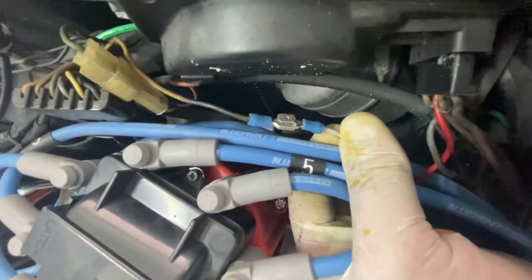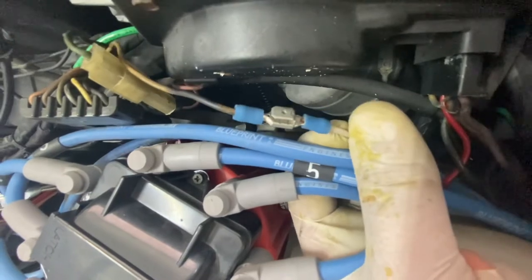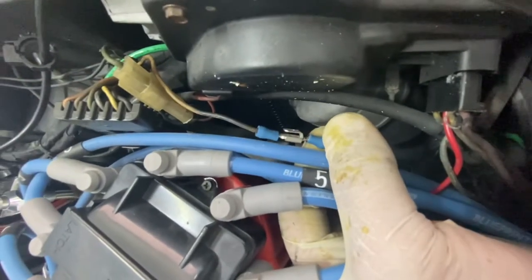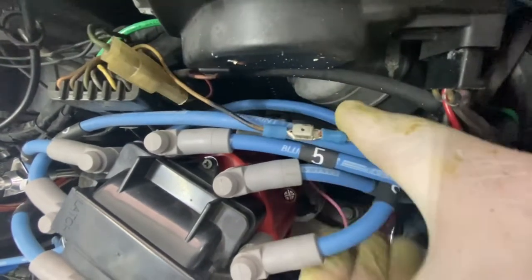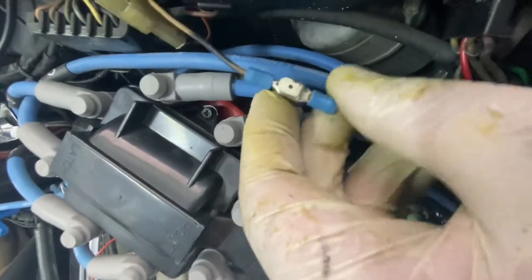Wiggling some wires around with the car running — it stalled out because we have a connector that is completely bare and grounded out onto the wiper motor. Is that the issue? We're getting warmer. We've got to cover this up. I don't know why someone did that, but we'll address this and look for other things.